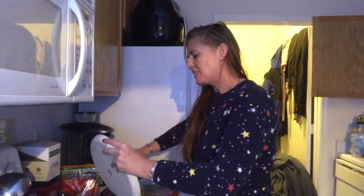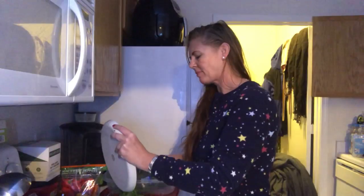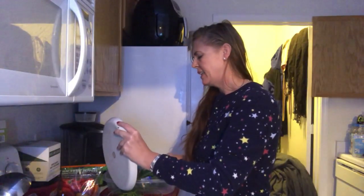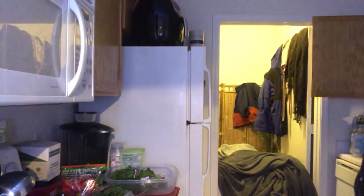It depends on what I want to eat. If I'm feeling a little bit bloated and I haven't worked out, I definitely want a salad. I didn't work out today, so I'm having like two salads today. But I'm going to rinse this off so you don't get mad at me.